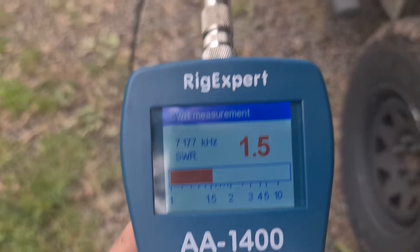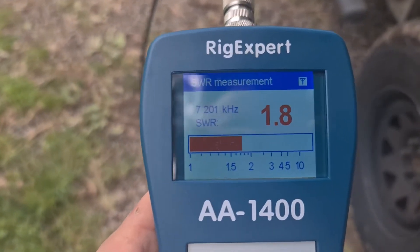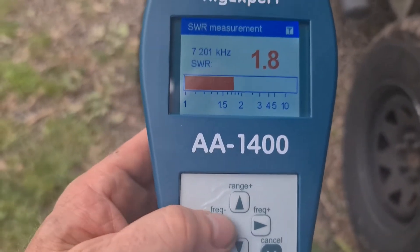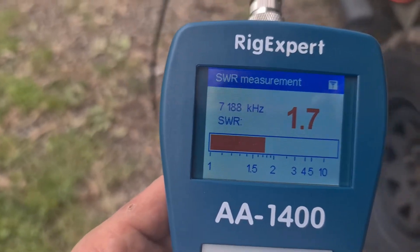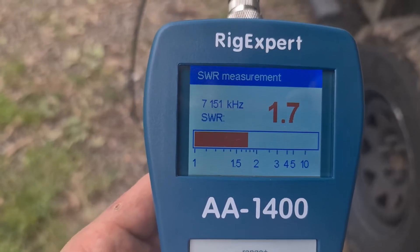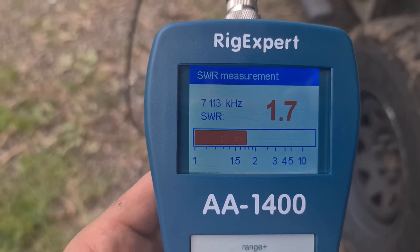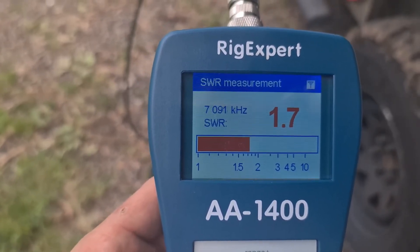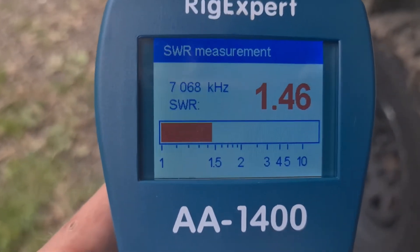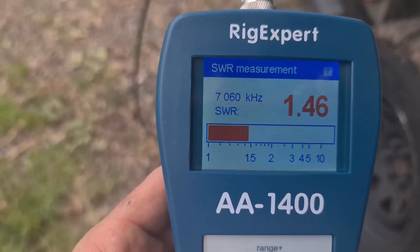1.77, we're at 1.5. Look at that — 7.201, 1.7. So there's virtually all the phone band on 40. We're just going to take it all the way down to see how low it'll go. At 7.068 we're at 1.46 — so that's nearly all of 40 meters.